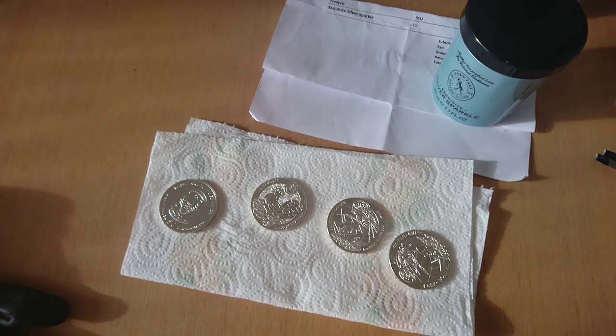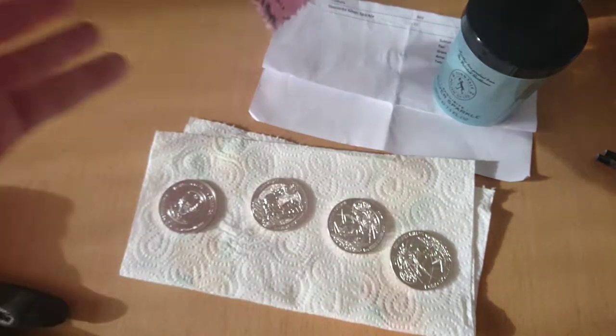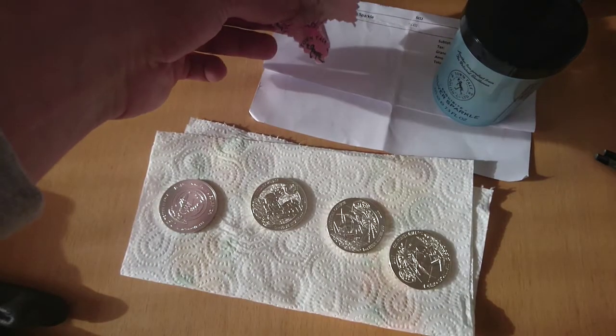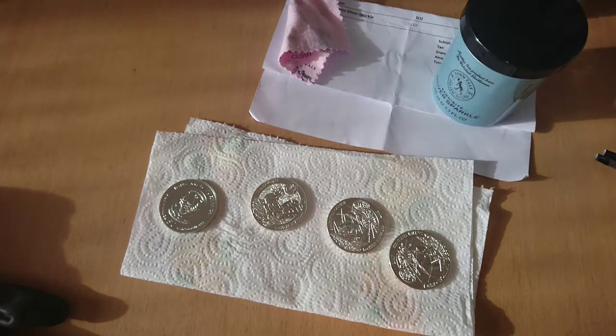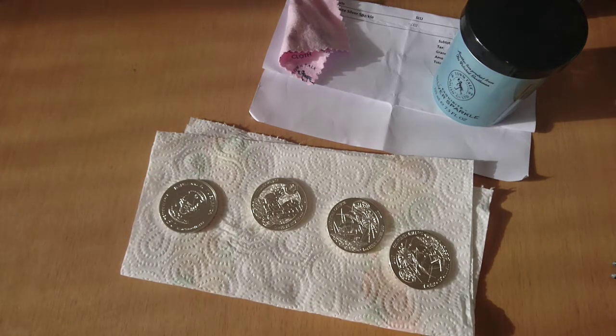The best idea is to just dry them with a hair dryer. Don't use the cloth they provide — it will make the coin look even worse, definitely.